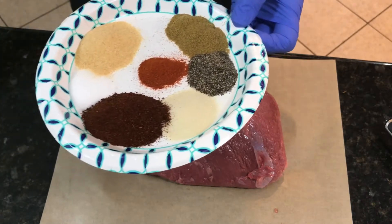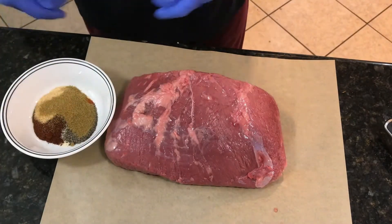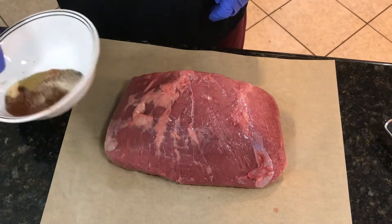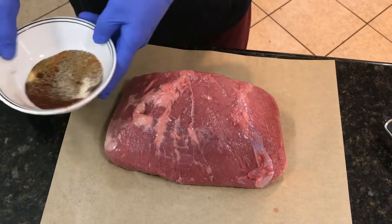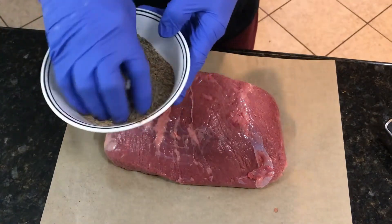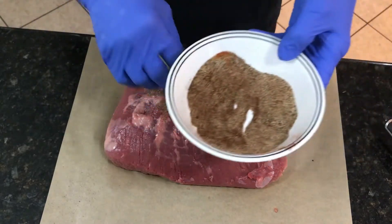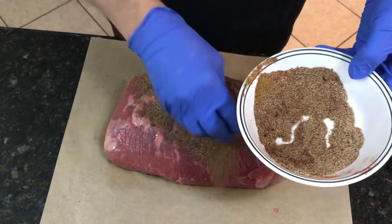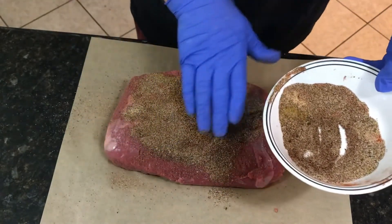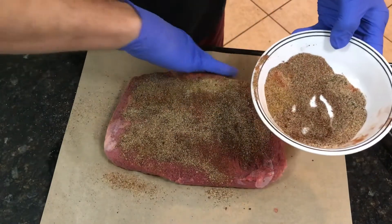I'm going to put all this in my bowl and just mix it all together. Then I'm going to put this dry rub on my meat and rub it on there real good. Whatever is left over, I'm not going to use all of it on the top here.